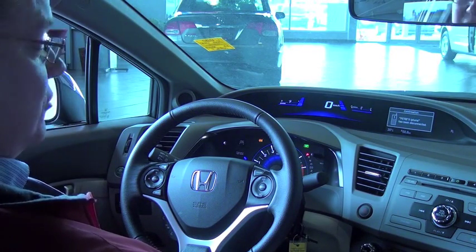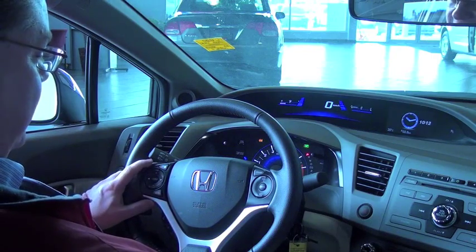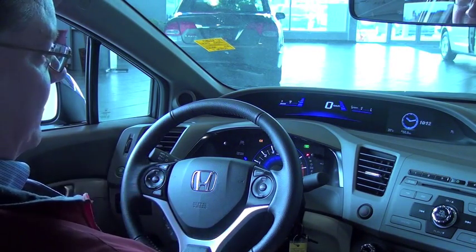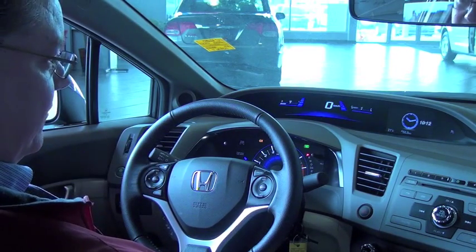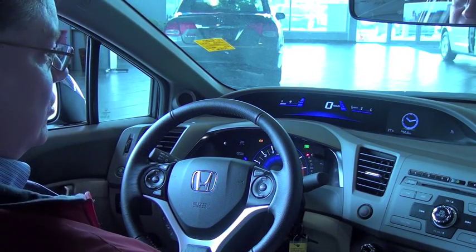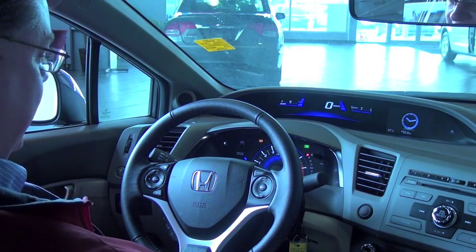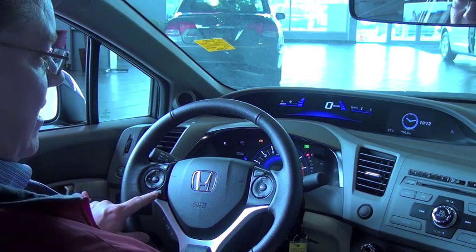The way to do it is very simple. The controls are on the left side of the steering wheel. The i-button at the top will change the screen on the dashboard to where the clock is being displayed, and as you can see it's blinking 10:12 right now.